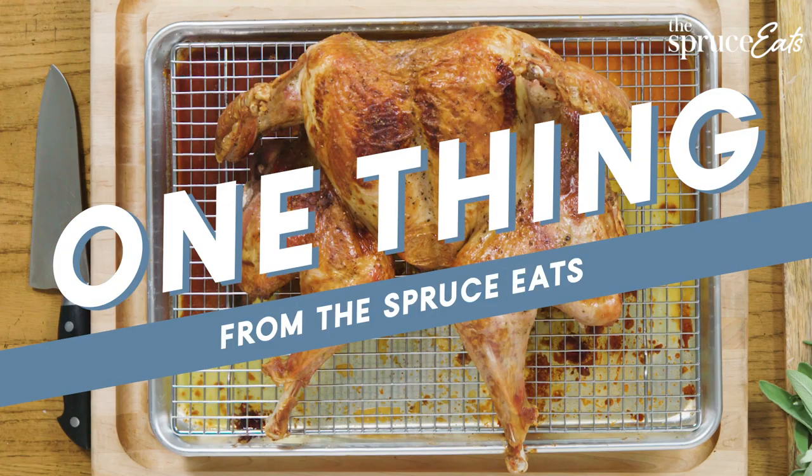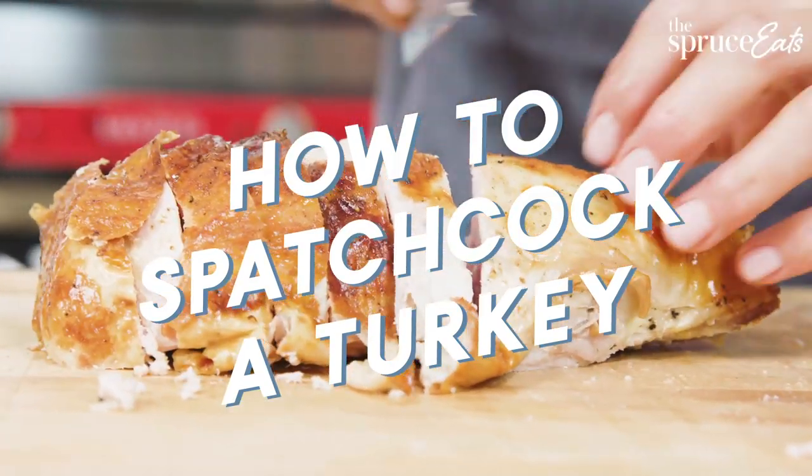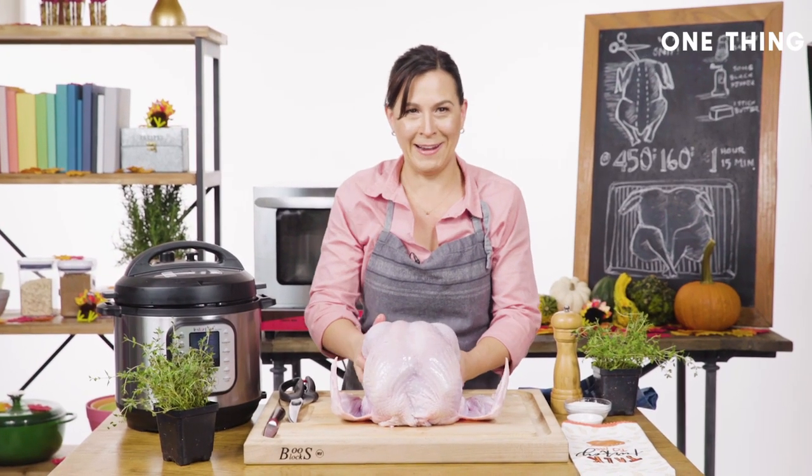The one thing I want to tell you about is how to get a beautiful crispy skinned turkey in about an hour and 15 minutes. We're gonna spatchcock this thing — it's gonna be rough, just hang on.